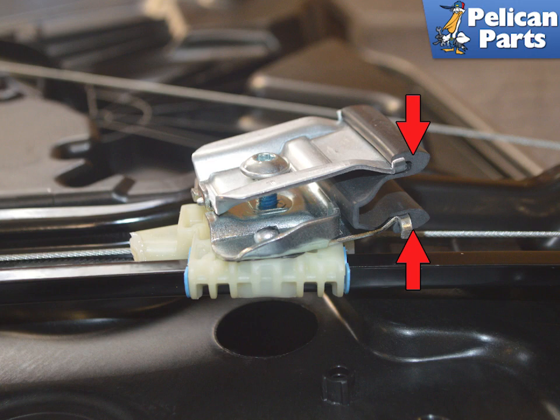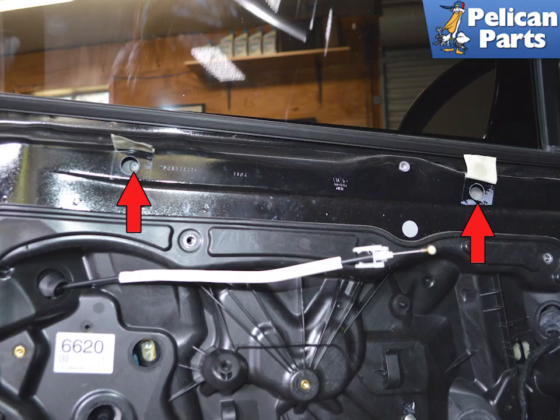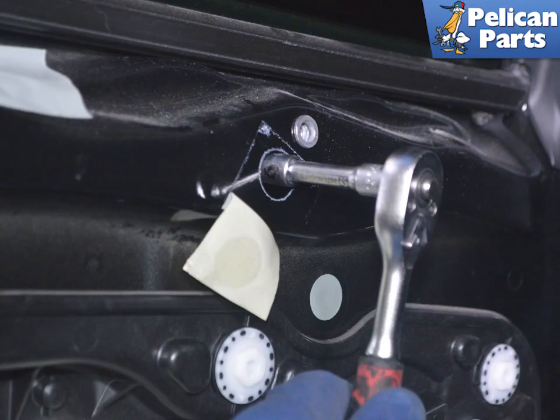You will not be able to see this happen. Loosen both screw clamps and then lift the window glass up and tape it securely. Remove the tape over the upper mounting holes indicated by the red arrows.